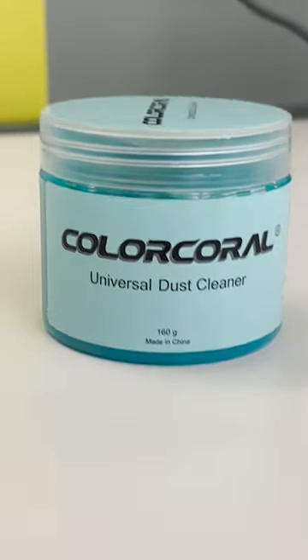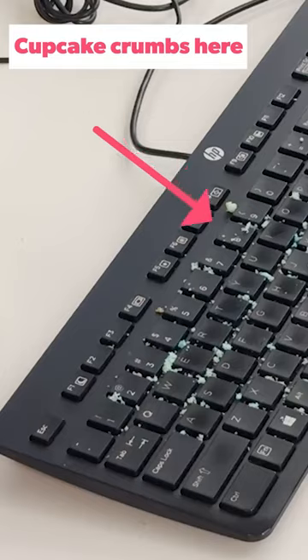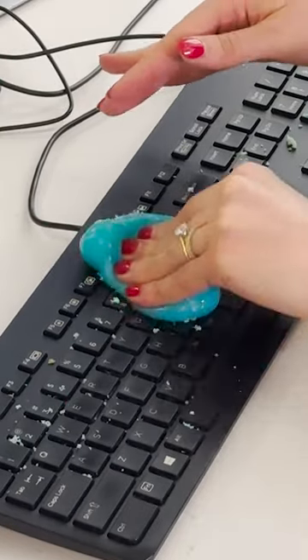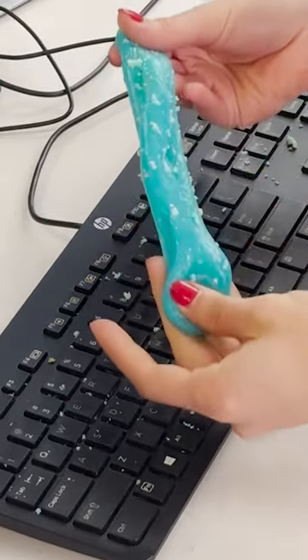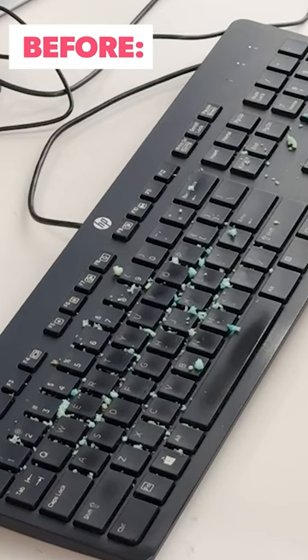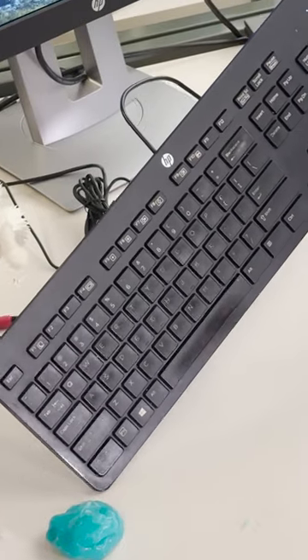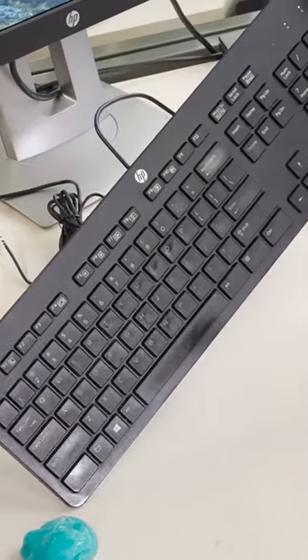First up, we have the Color Coral Universal Dust Cleaner from Amazon. This actually has 19,000 positive reviews, so I'm excited to see how it works on my keyboard. Oh my god. Ew, I like feel all the crumbs. We tested the gel with crumbs on my keyboard and it actually picked most of them up. While I wouldn't use it as a deep clean, I definitely would use it as a surface clean.